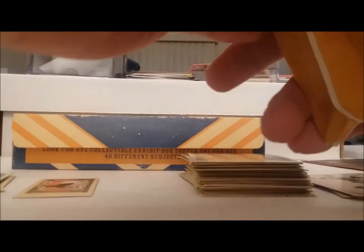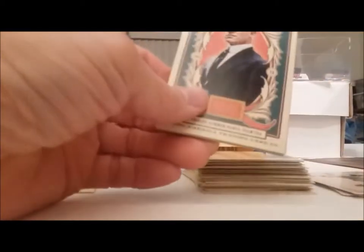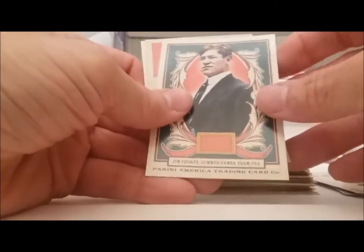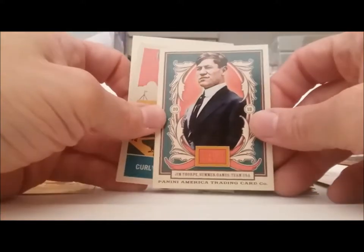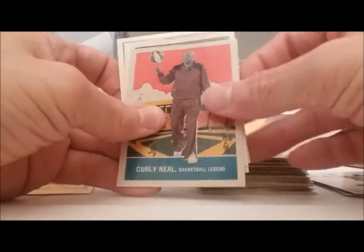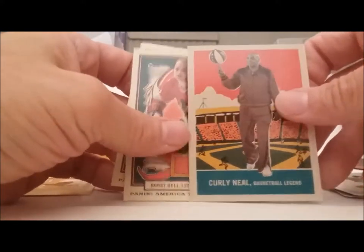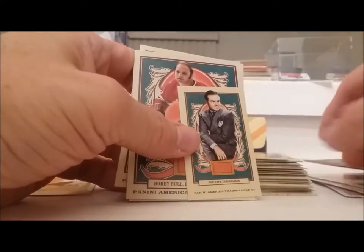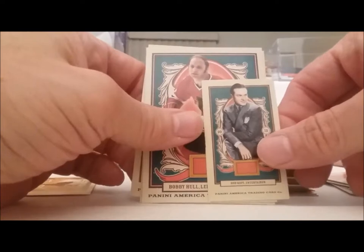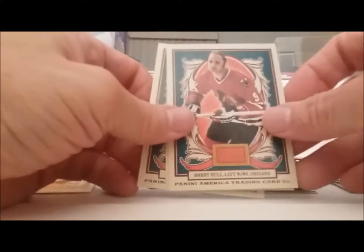No hits so far. My favorite card out of the bunch is that Al Kaline mini card. Jim Thorpe, all dressed up with no place to go. Curly — oh, wrong Curly — that's Curly Neal, the Harlem Globetrotters. That's a special one. Bob Hope mini. Bobby Hull regular card.